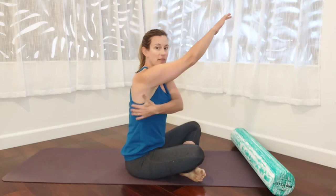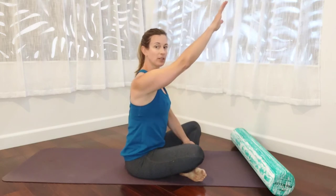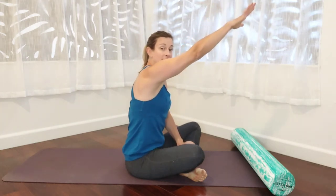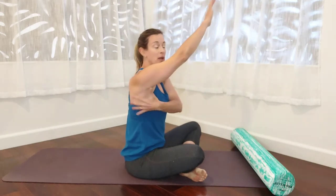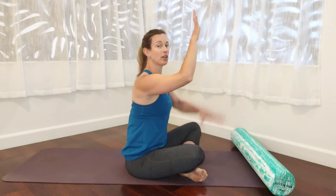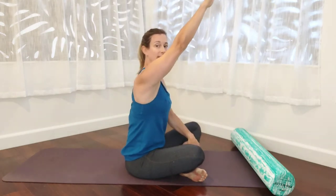This is coming from the scapula. So what we're going to do as we inhale, we're going to roll the foam roll away from us by making contact with our forearms. It's not coming from the hands, it's not coming from the forearm — it's coming from the ability to move your scapula up the spine. As you inhale, the scapulas are going to separate and move up.